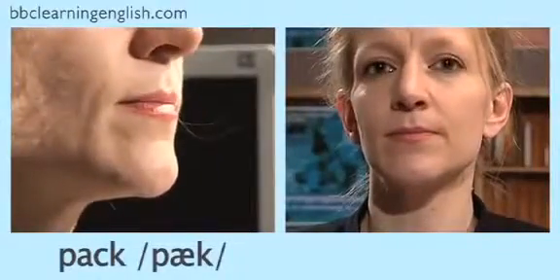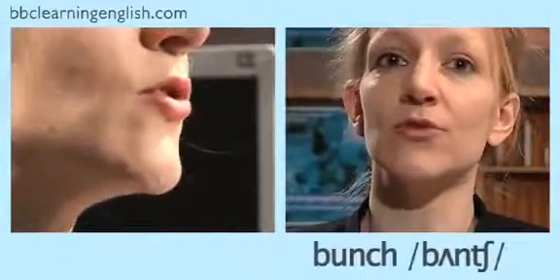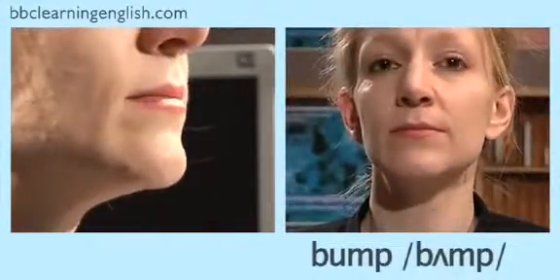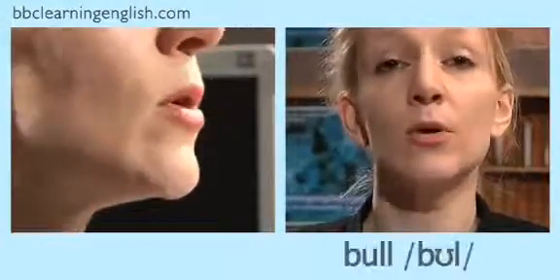Now you try. Let's go through the words again — listen and repeat after me: pack, back, punch, bunch, pump, bump, pull, bull.